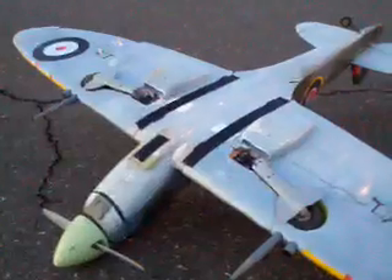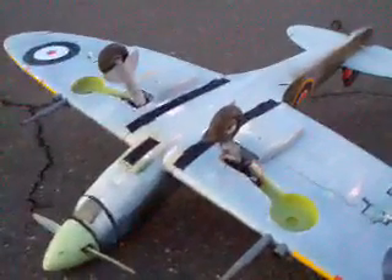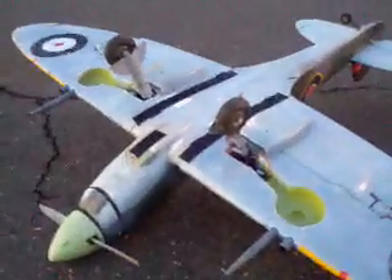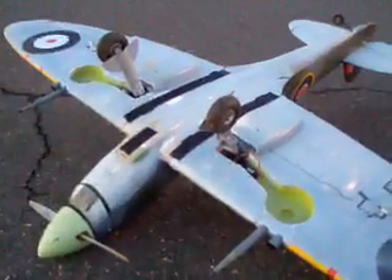I did change from the soft FMS foamy rubber wheels to a set of Dubro rubber wheels — a little better shock absorbing since the landing gear wire doesn't have a spring loop in it. So it seems to be working well.